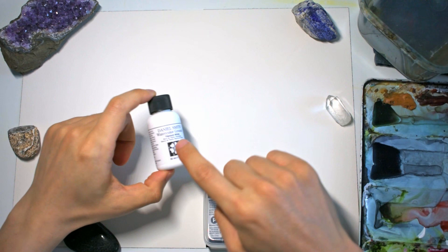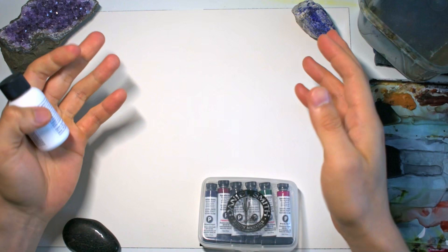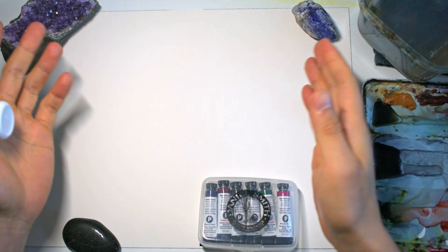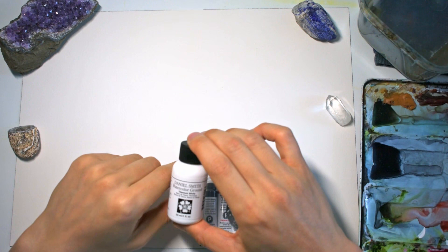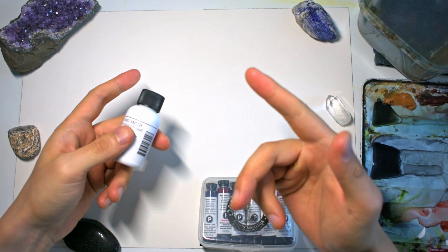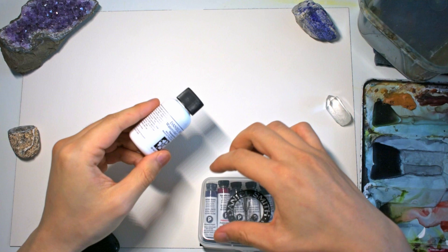One thing I forgot to mention — they include a bottle of watercolor ground titanium white. It's almost like acrylic gesso: if you have a surface that normally can't be painted on with watercolor, you can use this to turn it into a watercolor painting surface. I did a review of the transparent version on another video which I'll link below. You can use this on metal, plastic, paper, and wood — a nice little bonus they included.